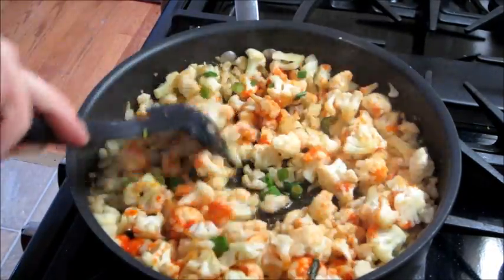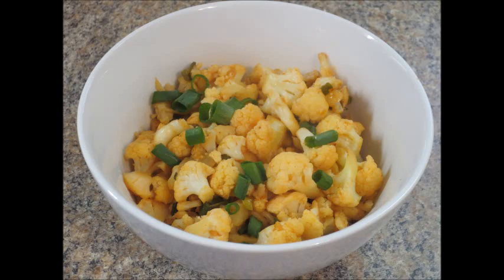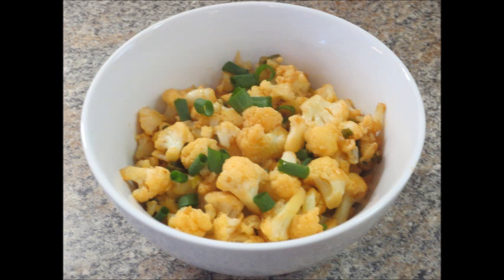I normally top it with a little bit more green onions because I love green onions. This recipe came from the Pioneer Woman cookbook — I will link the exact one below if you are interested. I have more videos of recipes from this cookbook as well that I will link. Bye guys!